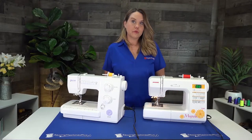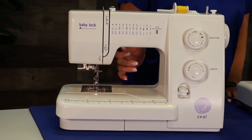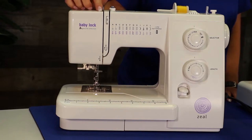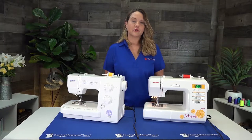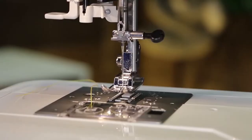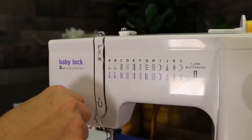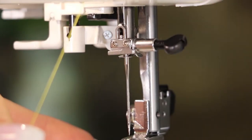Now let's talk about threading your machine. The most important thing before you start threading is to make sure you put your presser foot up. When you put the presser foot up, you open all the tension discs throughout the threading path — that's extremely important. Then follow the numbers indicated on your machine, and if you have questions, look at your user manual. Make sure the needle is up in the highest position, then just follow the path: one, two, three, four, and then thread the needle.